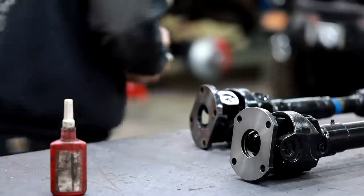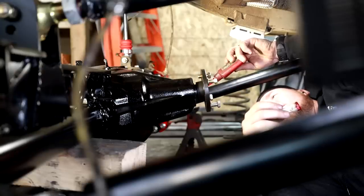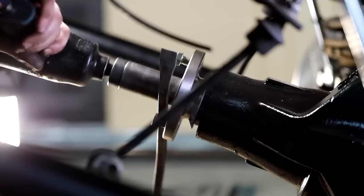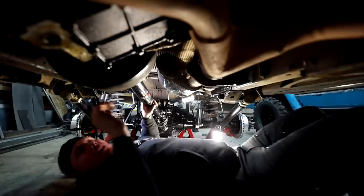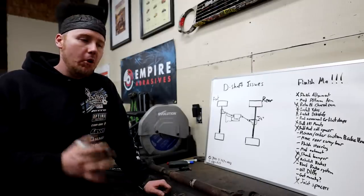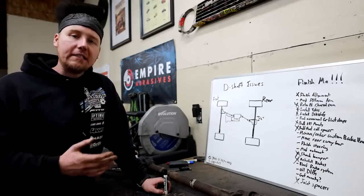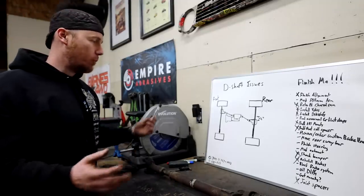With a couple of these problems taken care of, it's time to deal with what is probably going to be the biggest problem of this entire build — and that is the strange offset of the front and rear axle versus the strange offset of this transfer case. Lucky for me, Adams Driveshaft had a solution. They also had the yokes I would need to accommodate this strange solution. Let's talk about what it's going to take to put all this together.